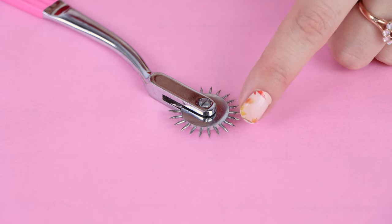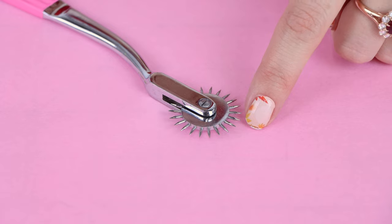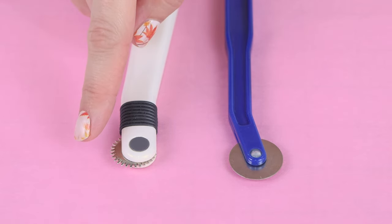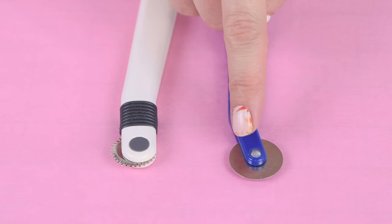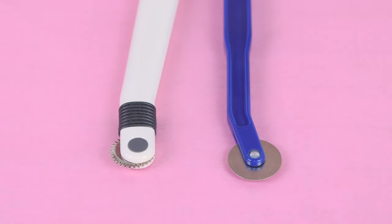If you look real close, the tips of these little spots are super sharp. This tracing wheel is not to be confused with the blunt tracing wheels — you can see the edges on these are much duller, this one is completely dull and round. You're going to use the blunt ones when you're tracing wax paper or carbon paper.